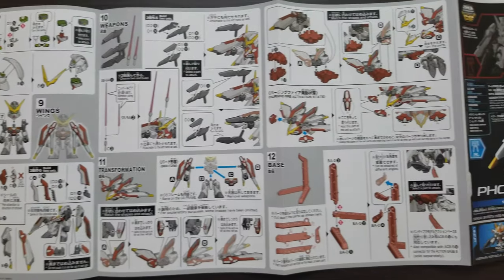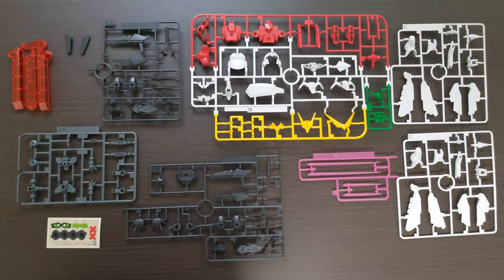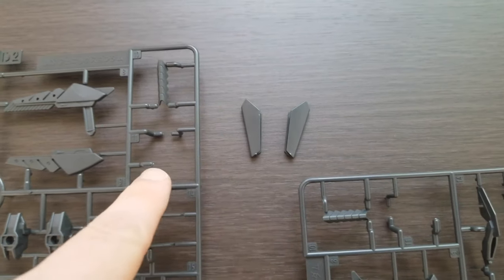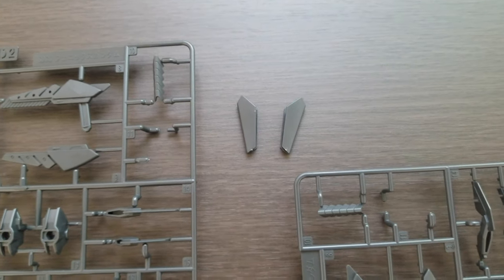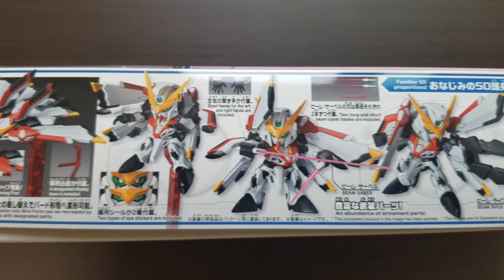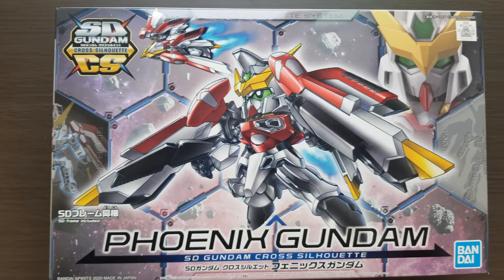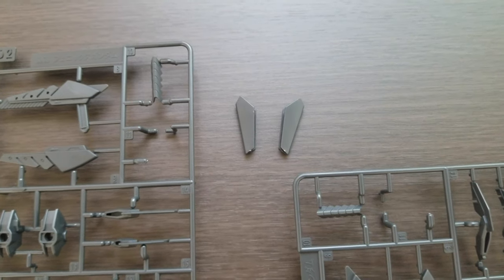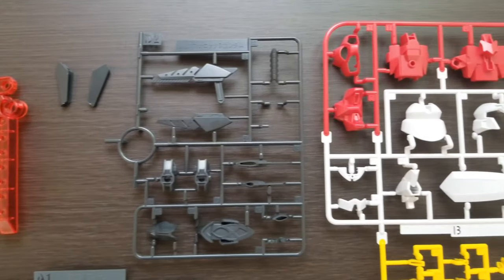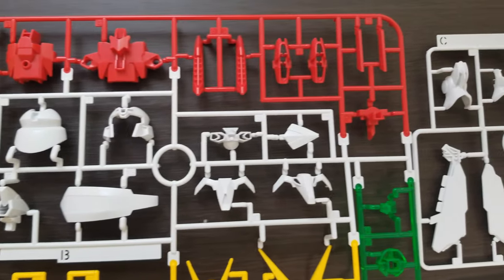Here are all the runners. Two pieces actually fell off in the box — I think they're on the runners a bit more loosely so you can pop them out by hand. Not a big deal, but I noticed it's the same exact piece on both sides. Runners B, C, D1, and D2 are Phoenix Gundam-specific runners.